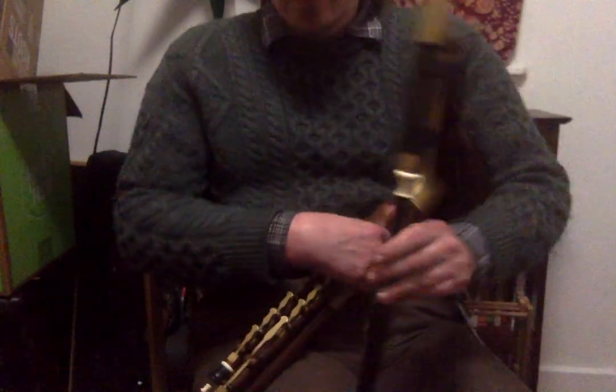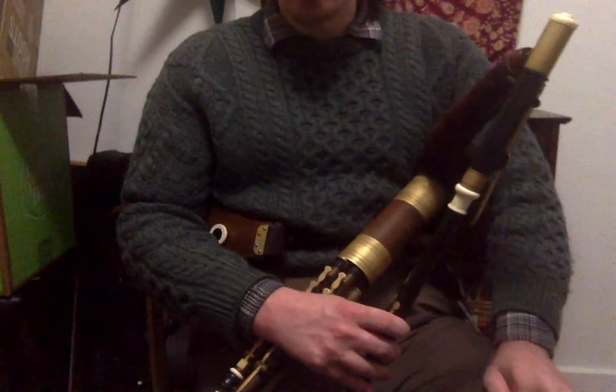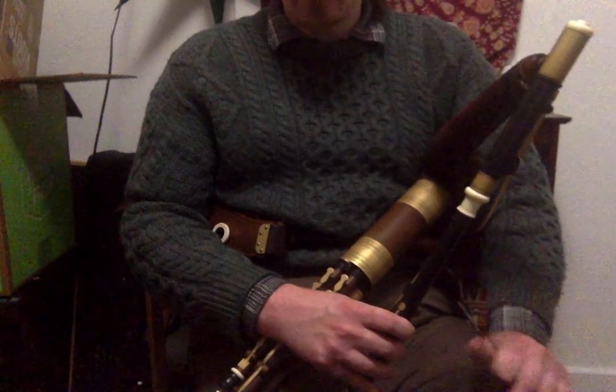This is a reel from Seamus Ennis called The Master's Return. It can be found on the 1973 recital recording of him at the Termin-Fekin-Chanel in County Louth.